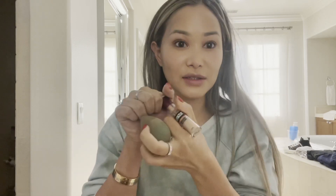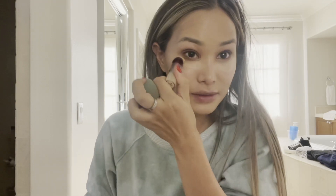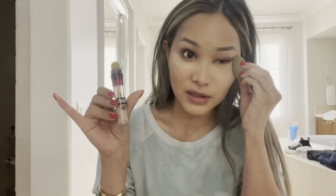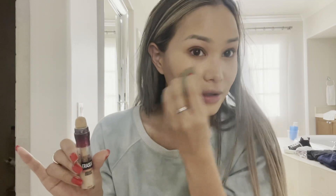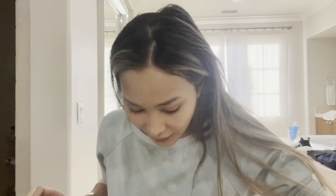I'll put this concealer on too for good measure because I usually do use this. People said it was a dupe for Shape Tape and I always used Shape Tape, but this is seven dollars and Shape Tape is like $20-30, so I do recommend it. I actually started using this a few months ago when we all started wearing masks — I became really focused on my under eyes since that's all you could see, and my eyes were so dark.